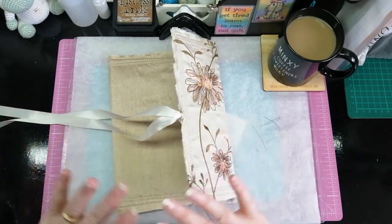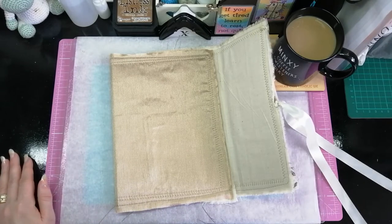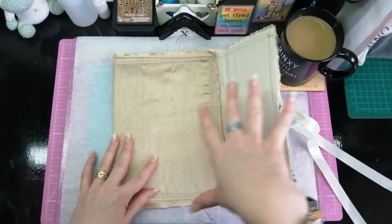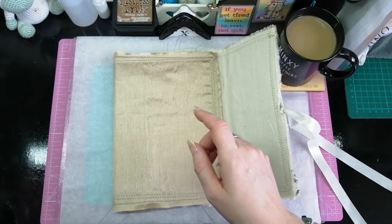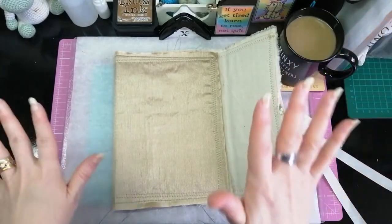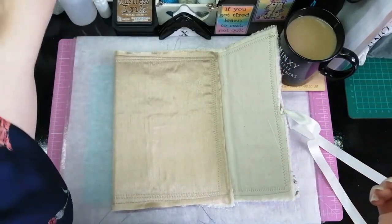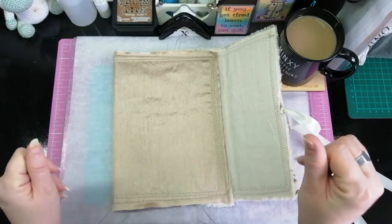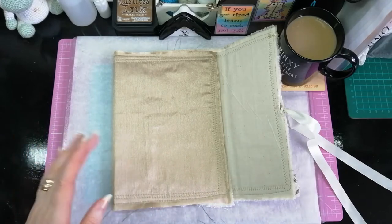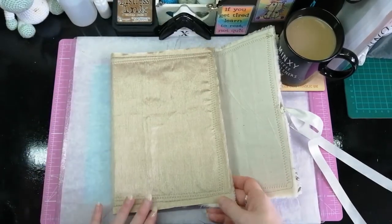I did absolutely nothing to prep the packaging before I put the cover on - apart from using some UHU glue stick along the packaging and then sticking the fabric to it. It didn't even stick properly but it held it together enough for me to get it through the sewing machine. I didn't want to use fabric tack or art glitter glue because it would have seeped through - it's really thin material. It's not silk, not satin, but it's a weird fabric that's a pain to work with, though it does fray beautifully when done.